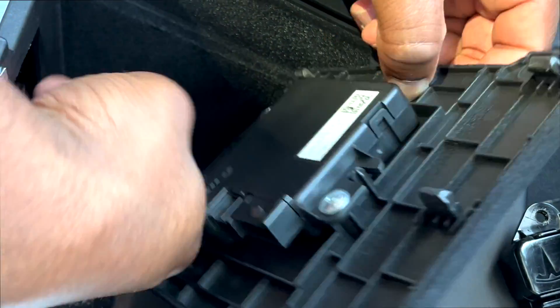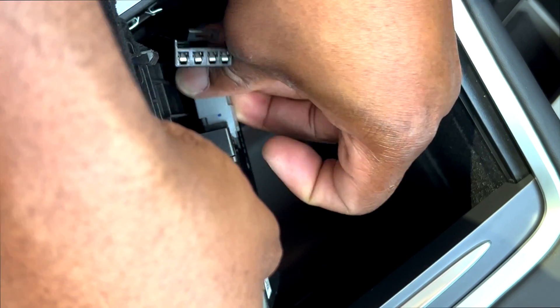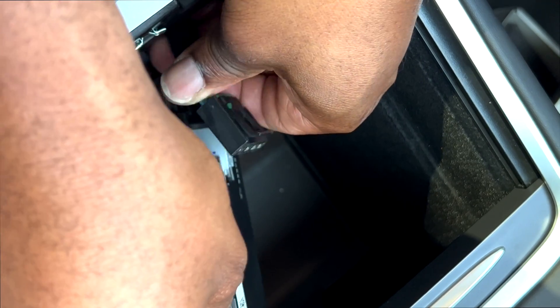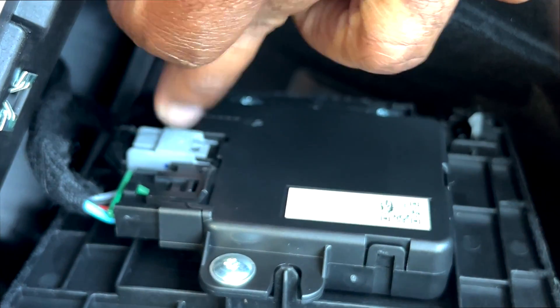That's the data — power and data delivery. Now since we already have this in place, data goes to data first since it's shorter. Data goes to data — that was tough — and power goes to power. And that's what it looks like right there. The data cable is taped to the power — there you have it.